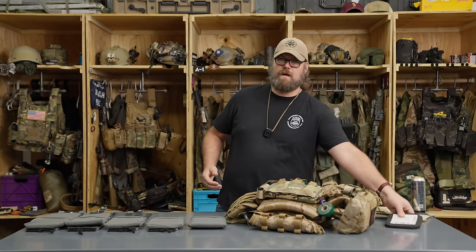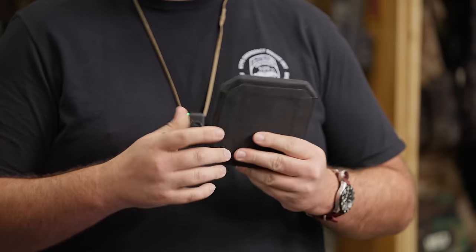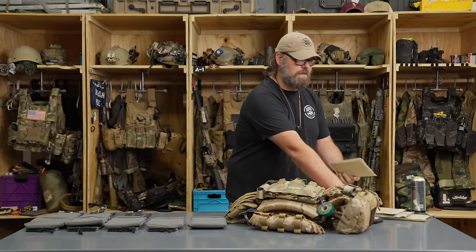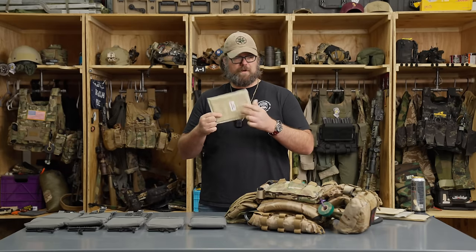With side armor there are several different thoughts or practices of where to place it, and different types — whether we're talking about hard or soft armor. One of the biggest things we're looking to protect is the side. Looking at something from a more traditional hard plate such as this Hesco, which is a six by six plate — some of you might have seen six by eight plates — to something more along the lines of a level two or level three soft armor option.